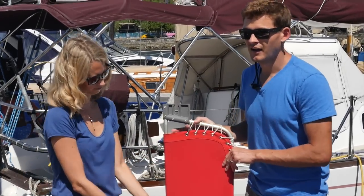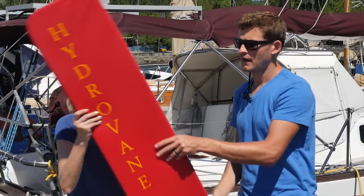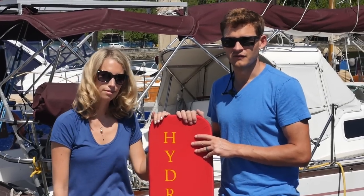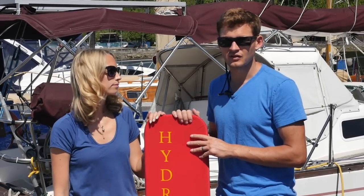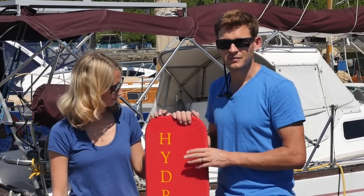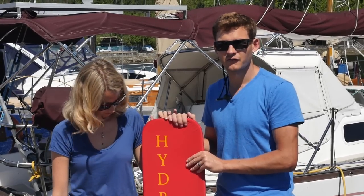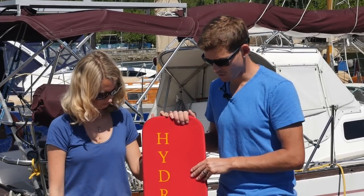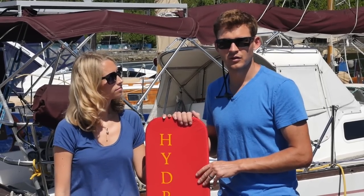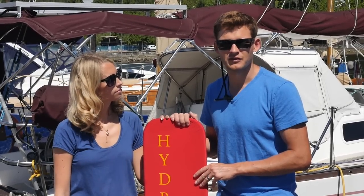The vane covers are made from ripstop nylon, which will degrade in UV — especially in the tropics with salt on it. We have to use this material so it's lightweight for the vane's light-air performance. Ideally, get the vane off and store it somewhere below deck where it's safe when you're not using the unit.